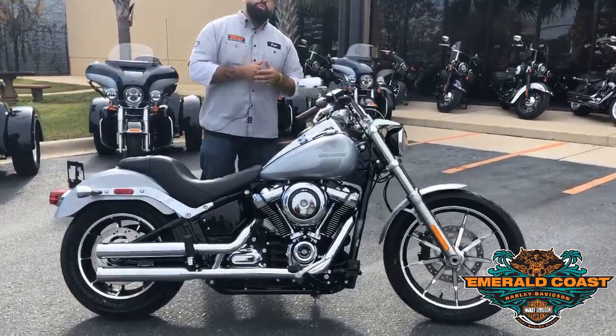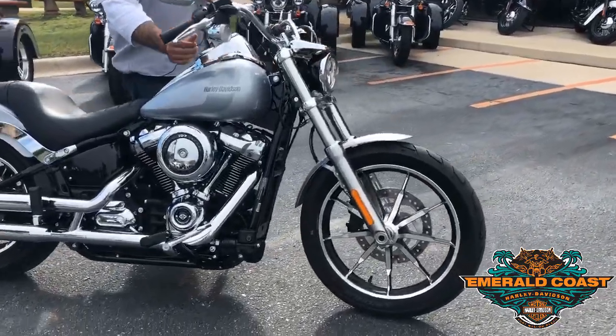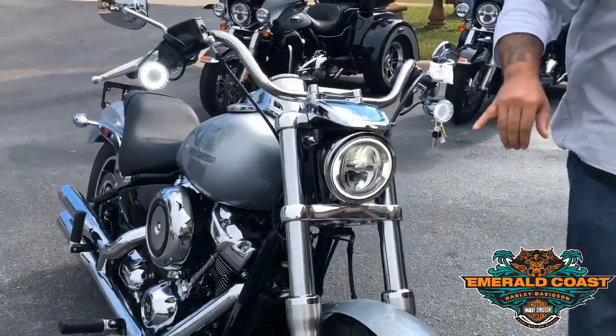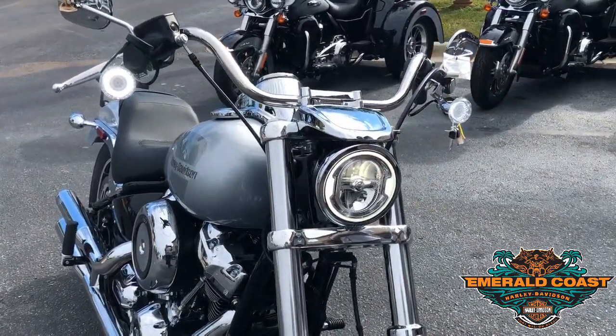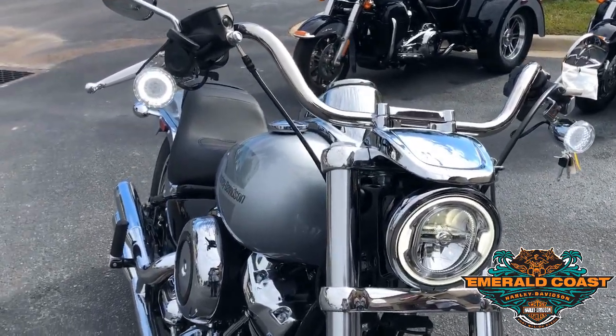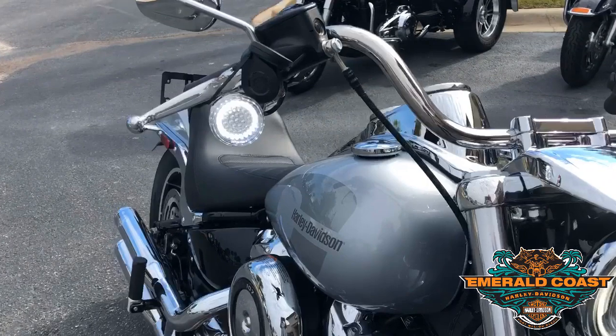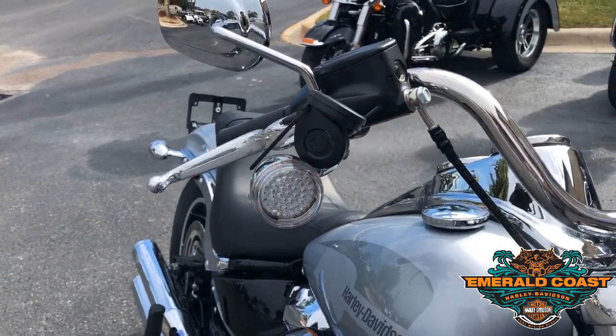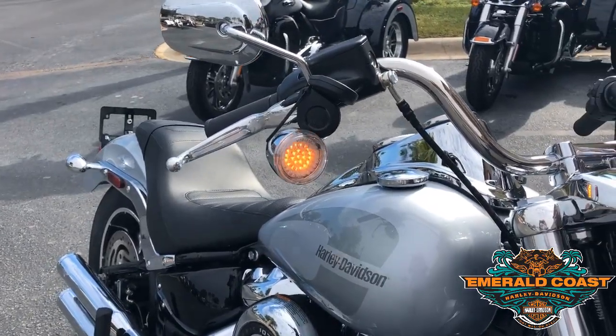Beautiful bike and we're going to start with the front end here. Continuing on from 2018, we're going to have the LED Day Maker in the front and some additives. It's a beautiful addition to the bike to make sure you maintain visibility, and my favorite part about it — it transitions right on cue, signaling left and right. That's a nice little touch.